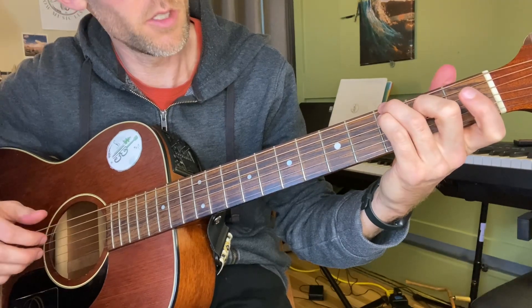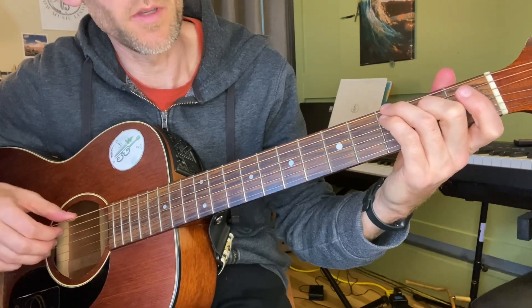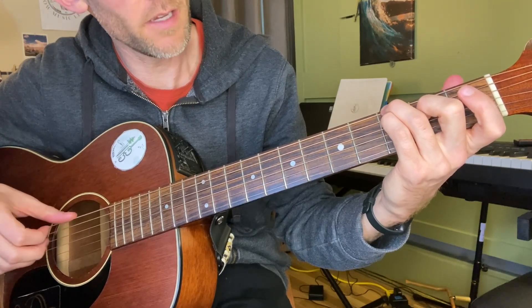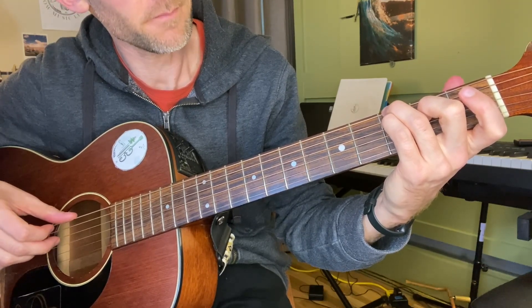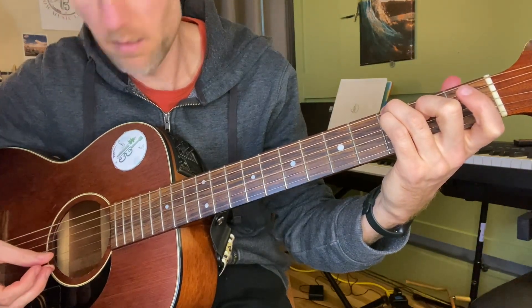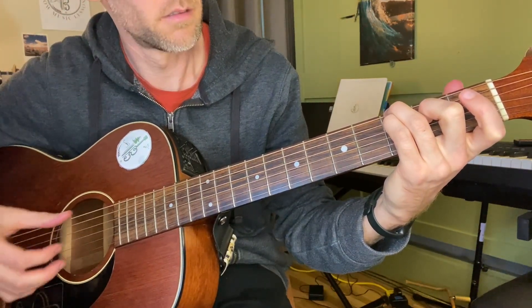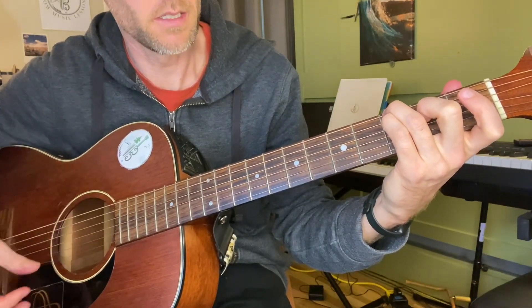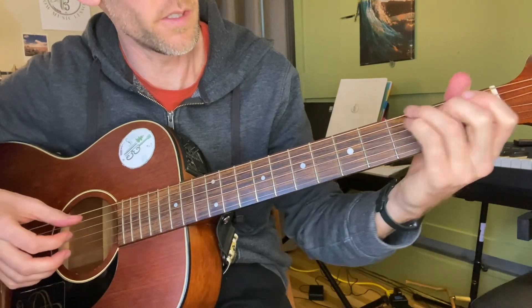Third fret E string, third fret A string, second fret D string. And I actually do strum that B string — it gives it this cool mysterious feel.